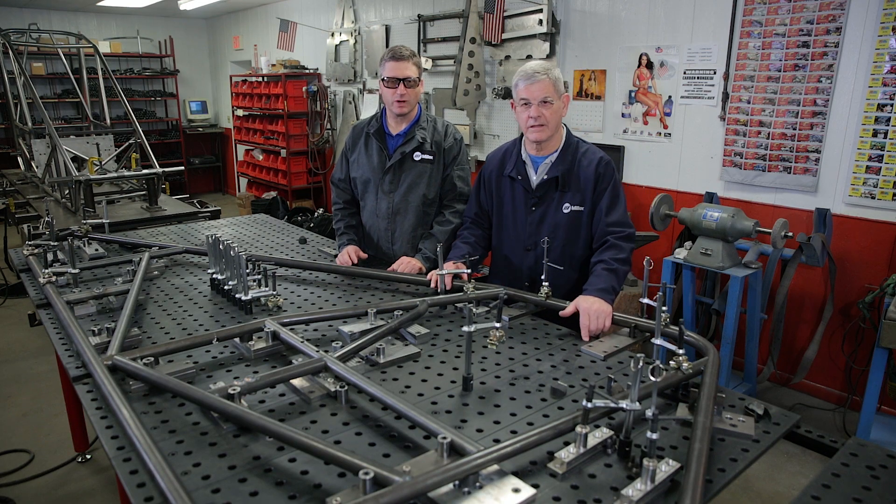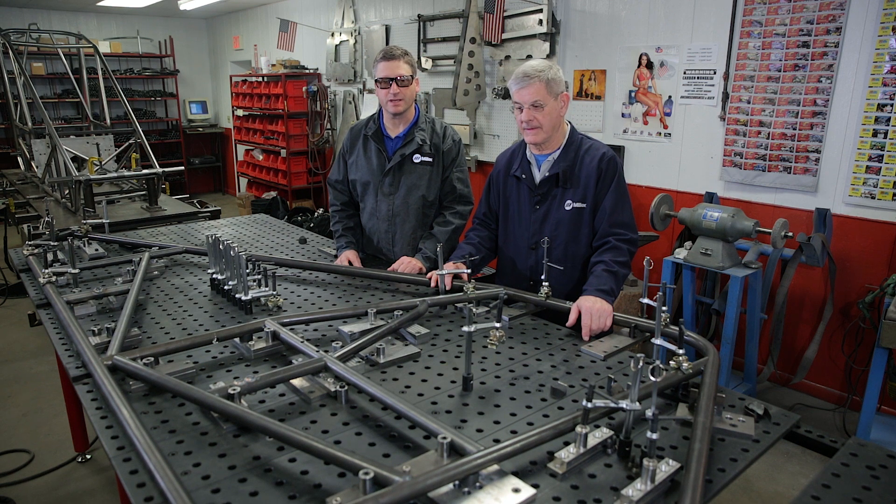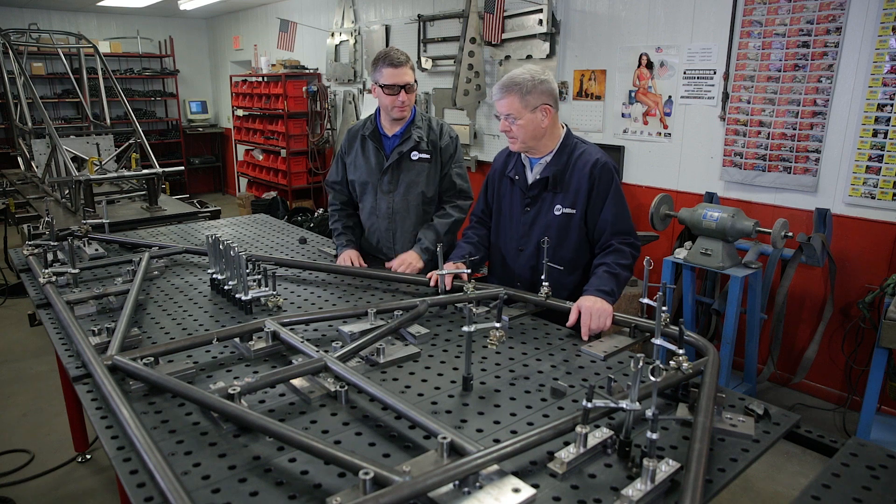Hi, I'm Andy Weinberg with Miller Welders Motorsports. Today we're in McKenzie, Tennessee with Jack Elam of J&J Auto Racing. Jack, tell me a little bit about your business. J&J Auto Racing has been building sprint cars and sprint car components for over 40 years.